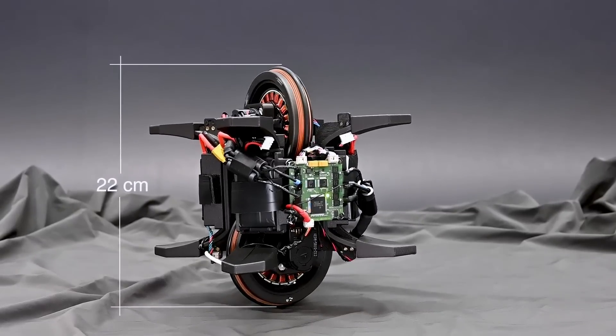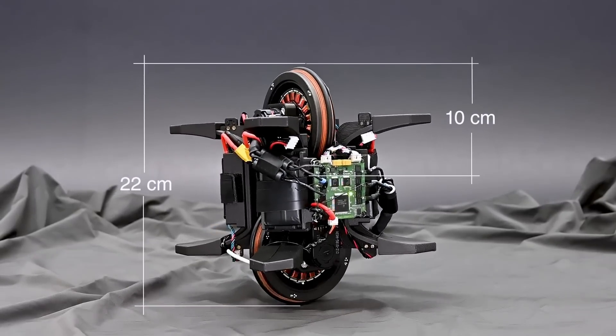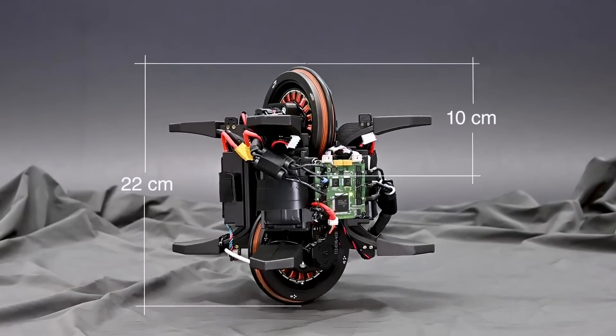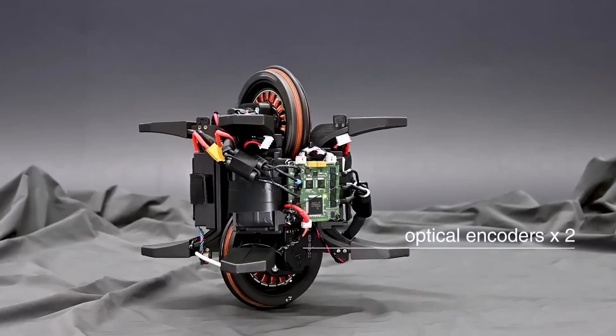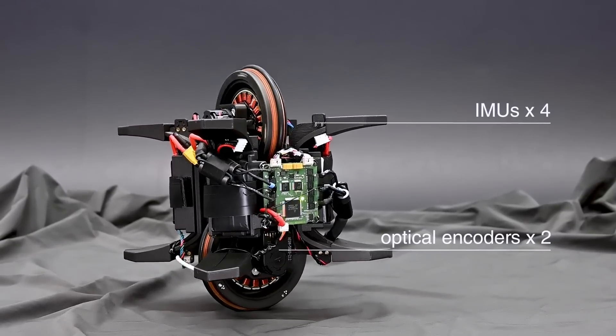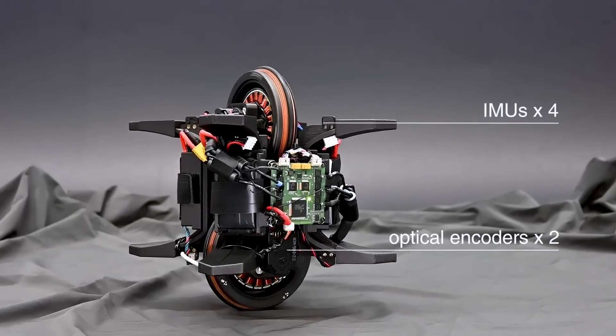The 3D printed reaction wheels are 10 cm in diameter and include laser-cut copper rings to increase their moment of inertia. Optical encoders record the motor's rotational velocity, while four inertial measurement units sense the WheelBot's orientation in space.